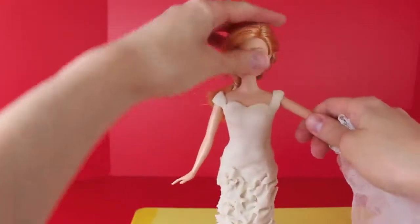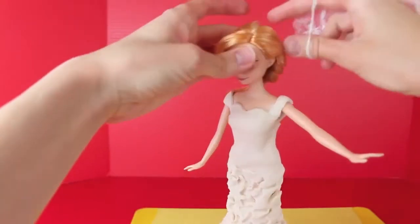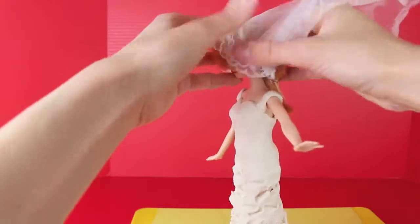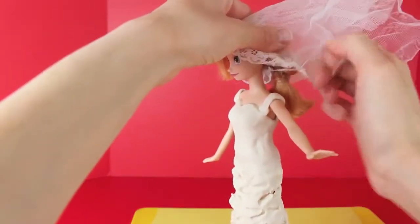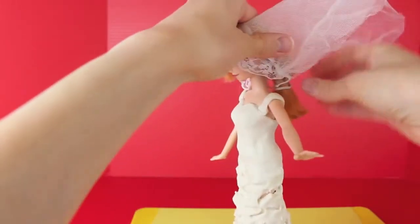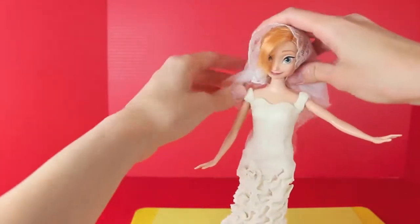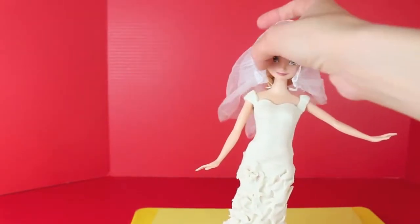After making the texture design at the bottom of her skirt, I'm going to add a veil — this is just a Barbie veil that I had growing up as a kid. You can try to make your own veil out of Play-Doh too, but I wanted one that was kind of see-through and meshy like this one. I have added Play-Doh to the doll's hair before, and there's so much hairspray in the hair that the Play-Doh really doesn't stick, so don't be too worried about it. With the veil, Anna looks even more like a bride now.